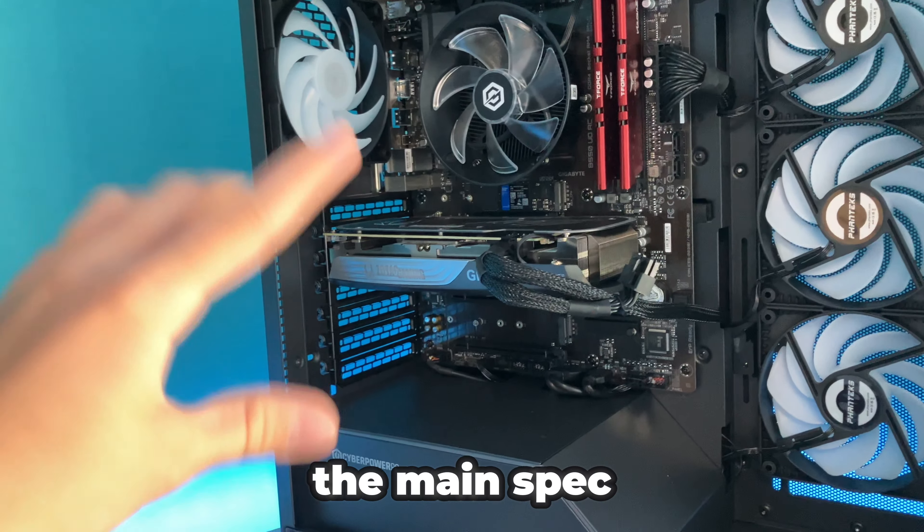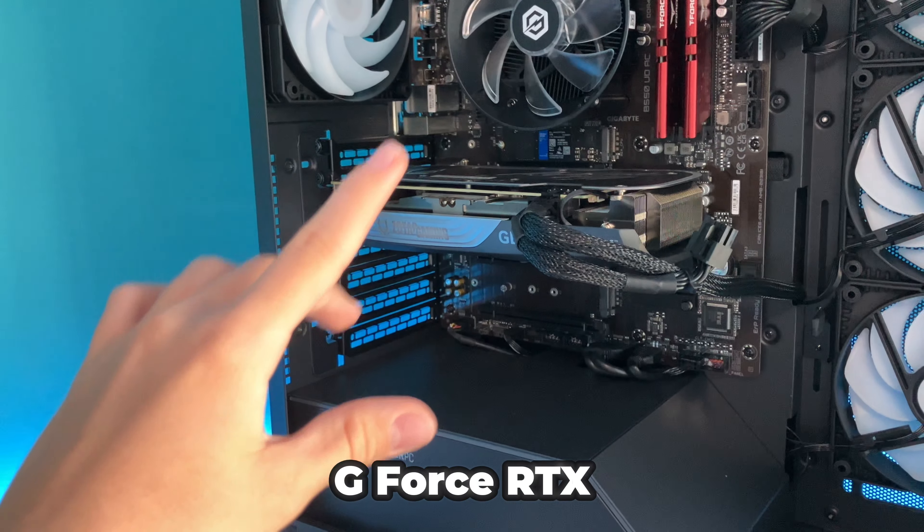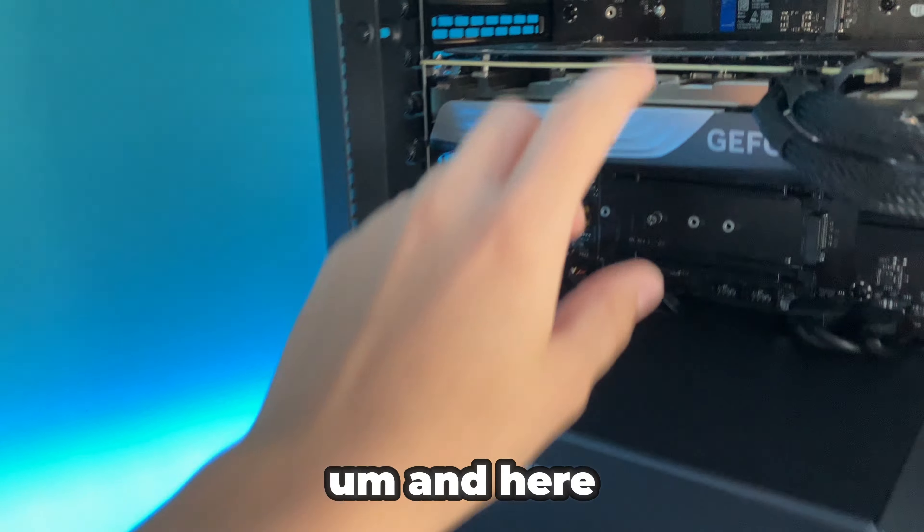The main spec we're focusing on for this video is the GeForce RTX 4060 Ti, and here it is right here. It's honestly really good and I was surprised I could get a graphics card like this for a PC under $1,000 — well, a little bit over but around $1,000. The last thing in the PC is the RAM: 16GB of DDR4 RAM with two 8GB sticks, which makes performance a little bit better because it's not just one stick.